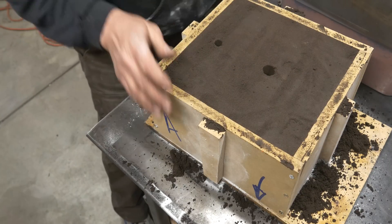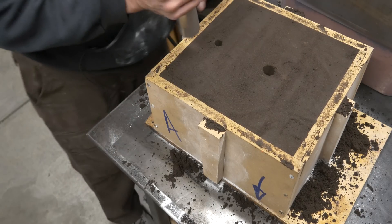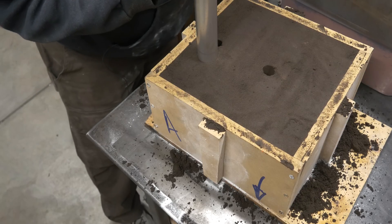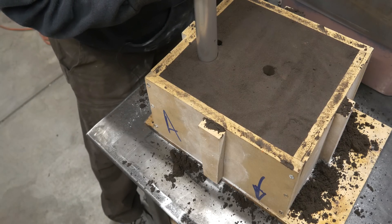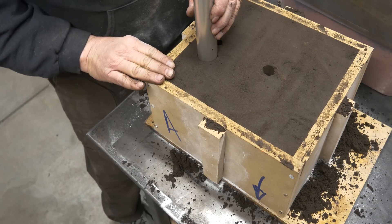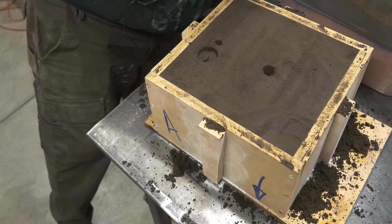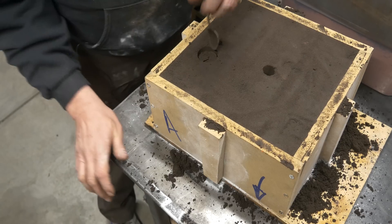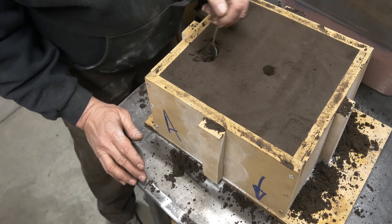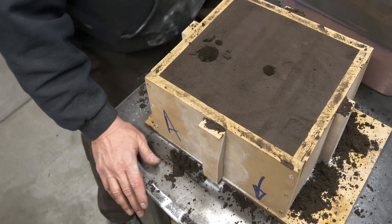Let me stop right here. My regular subs and viewers have seen this a million times, but if you're new, let me talk about what I'm doing here. I'm cutting a pouring basin into the top of the mold. My basin is going to be about 30 millimeters deep — pretty close to 30. I didn't measure it, but we're pretty close.